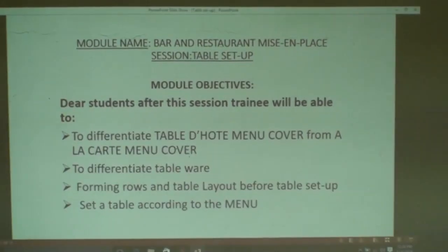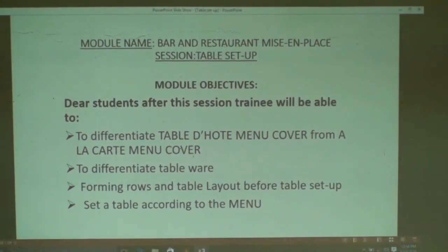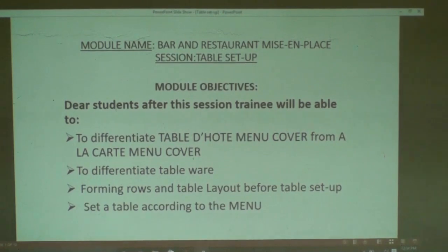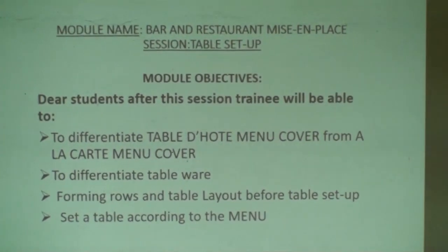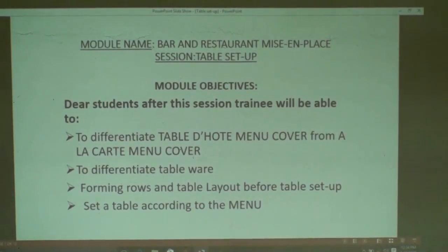A table setup is made in Miseum Plus before hosting your guests. You have to be prepared before hosting your customer and providing service.